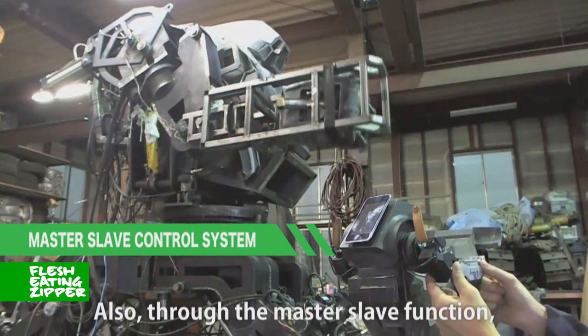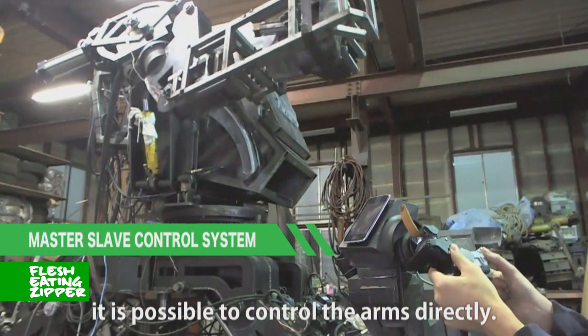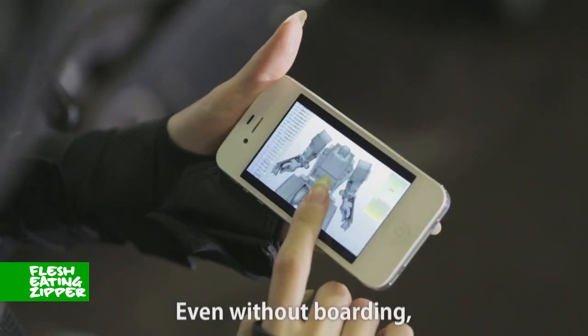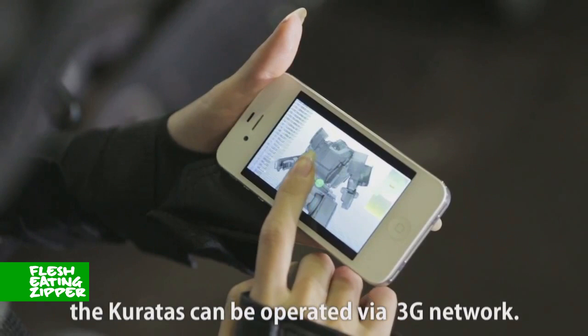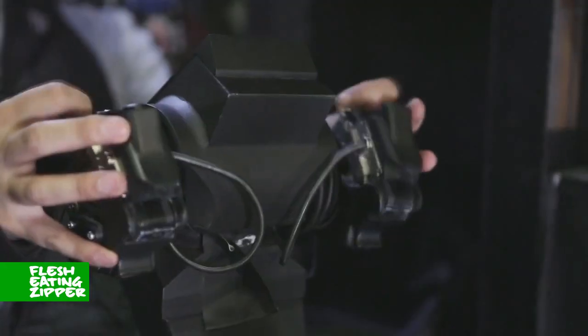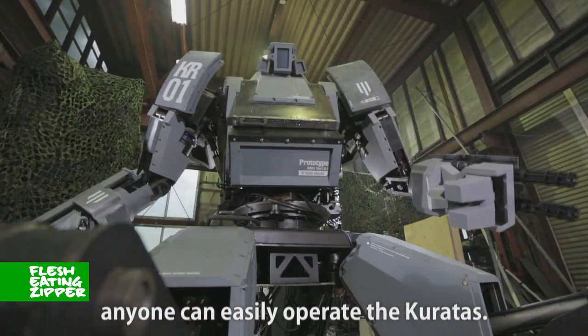Also, through the Master Slave function, it is possible to control the arms directly. Even without boarding, the Caratus can be operated via Fiji Network. Through free methods, anyone can easily operate the Caratus.